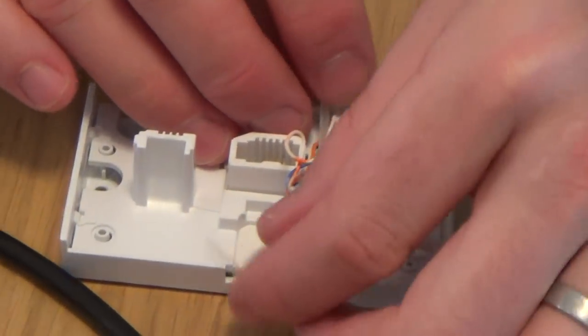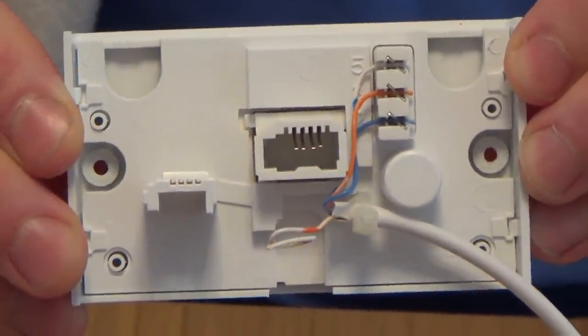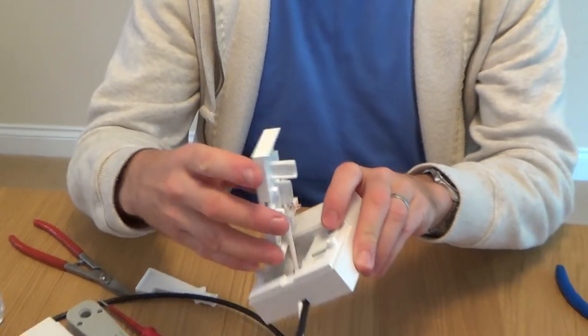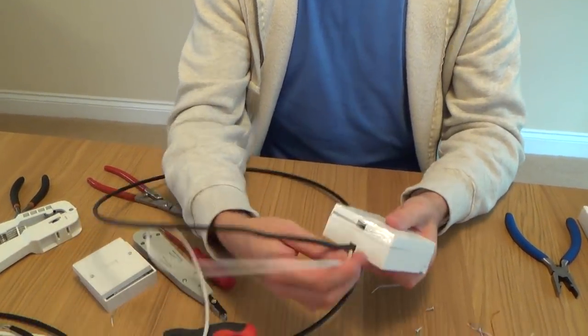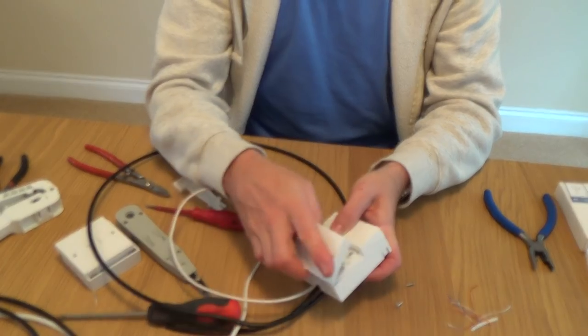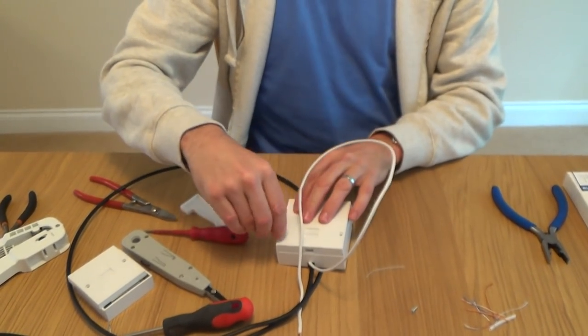Get your cable tie and pass it through that bit there. The cable comes from that way there, and then you just do up the cable tie and cut the excess off. That is how it should look. Now we need to plug this in. You can always leave a little bit of slack because it's always handy to have a bit of slack when you open it up in the future - you don't want to do it too tight. Have a nice bit of slack, plug that in there, and then do up the screws.